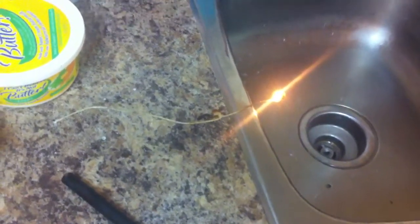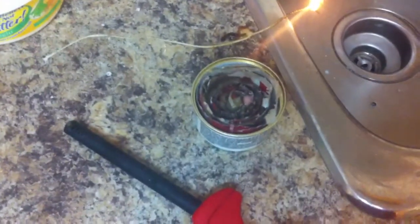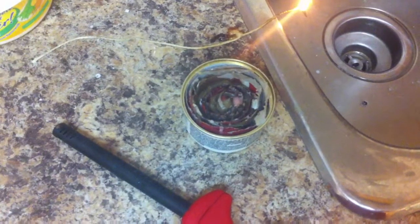It absorbs all that grease from the chicken. I was using it for a quick stove made of candle wax, cardboard paper, and a tin can.